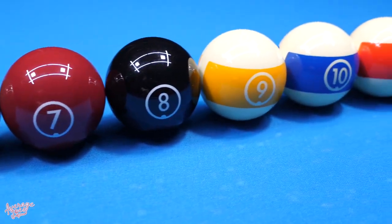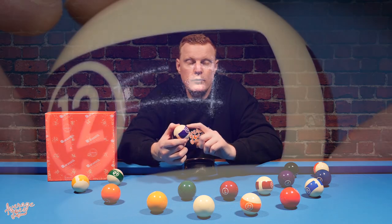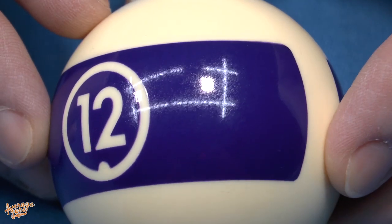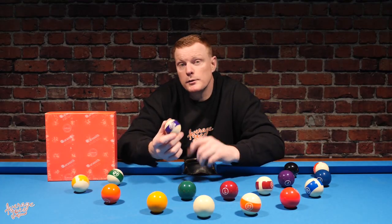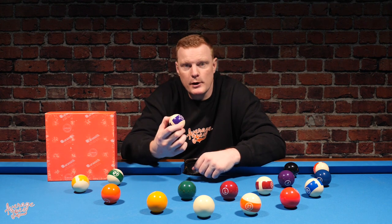There is one huge negative that sticks out like a sore thumb on the Aramith Continentals: the printed numbers and printed details. It's worth pointing out that these are the only balls in the entire Aramith range with printed numbers. We found that these prints threw up a number of issues during testing. The main problem is that the printed sections are far rougher in texture than the nice, smooth, normal ball surfaces. Stripe balls have far more printed surface area than the solid balls, and we found the faults affect all balls in the set.